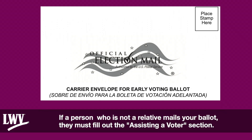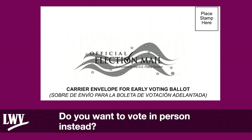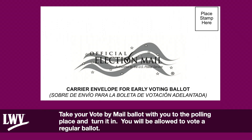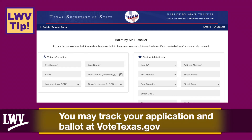If a person who is not a relative mails your ballot, they must fill out the assisting a voter section. The voter may also hand deliver their marked ballot in person to the county election office on Election Day while polls are open — the voter must show their ID. If you want to vote in person instead, take your vote-by-mail ballot to the polling place and turn it in; you will be allowed to vote a regular ballot. If you lose or forget your vote-by-mail ballot, you may cast a provisional ballot. You may track your application and ballot at VoteTexas.gov.